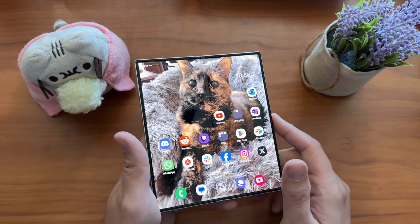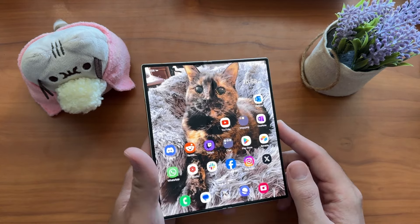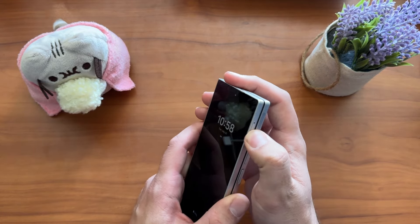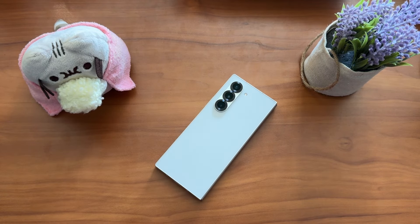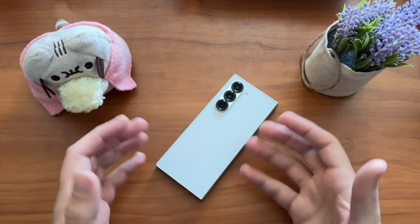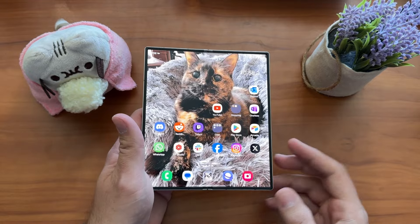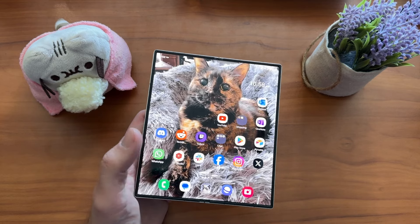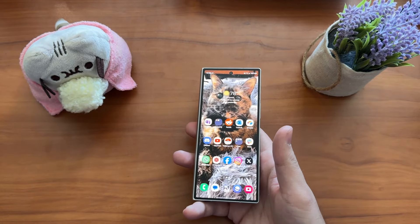In a longer review we'll compare it to the Fold 5, the OnePlus Open, and test the new cameras. Overall, if you're on a regular upgrade cycle and you enjoy the fold form factor, love One UI, and want that extra canvas space on the inside — whether for the S Pen or just extra screen room — go ahead and pick up the Fold 6. It's a good device. It's more of the same, but it's a good device with a new enough design and creature comforts that will make your daily experience better.